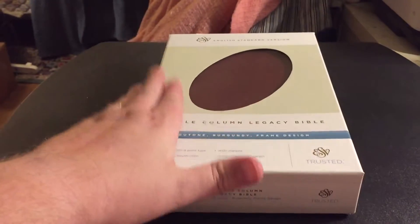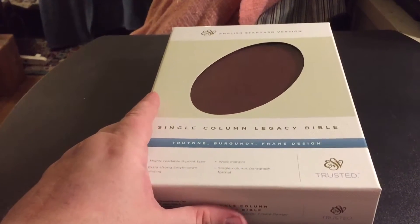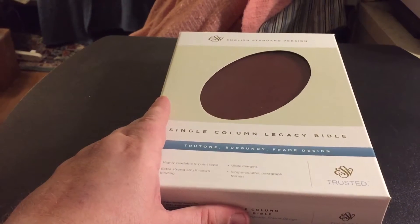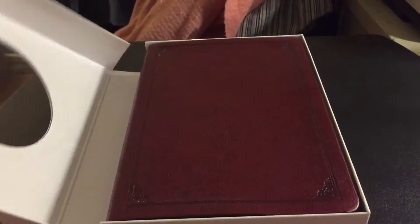This is staying here because this is a future rebind. This is the ESV Crossway Single Column Legacy Bible. It comes in a very nice case.